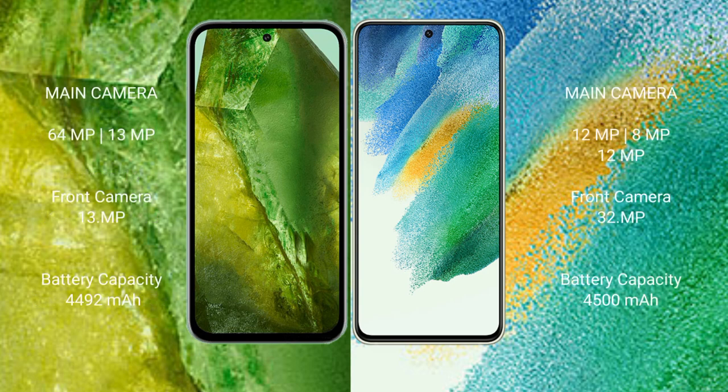Google Pixel 8 comes with a rear dual-camera setup of 64MP plus 13MP, and a front camera of 13MP. Samsung Galaxy S21 FE features a triple rear camera setup of 12MP plus 8MP plus 12MP, and a front camera of 32MP.